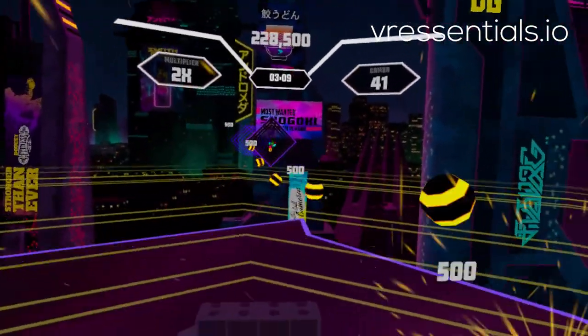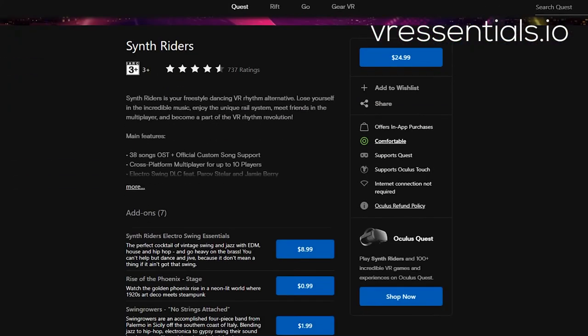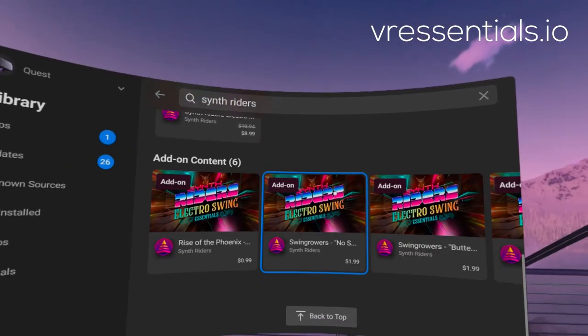Synth Riders also enabled quite recently two new albums. One is called Synthwave Essentials and the other one is called Electro Swing Essentials. Most of the songs, to be fair, are actually free to play, but there are a few where you have to pay.